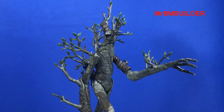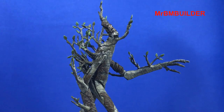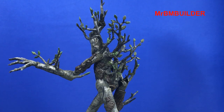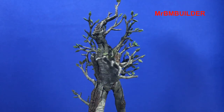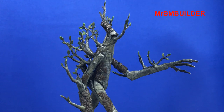I did end up giving this a spray of dull coat in the end because I just thought the bark was still a little bit too shiny for my liking, so I gave it one or two coats of dull coat just to really tone the sheen of the bark down. The last thing I'll do will be just to run a bit of future or gloss over the leaves just to give them a little bit of shine, and also give another coat just to the eyes to have them a bit shinier than they are because of the dull coat.